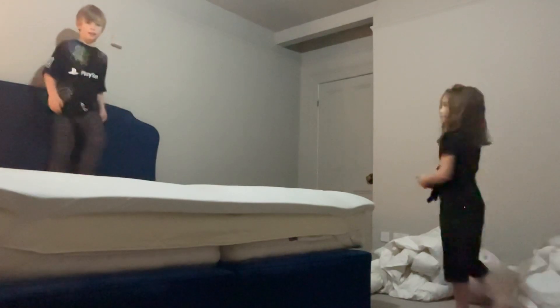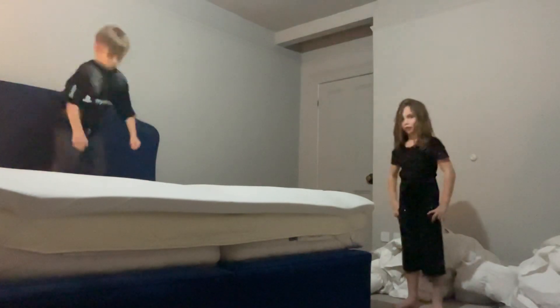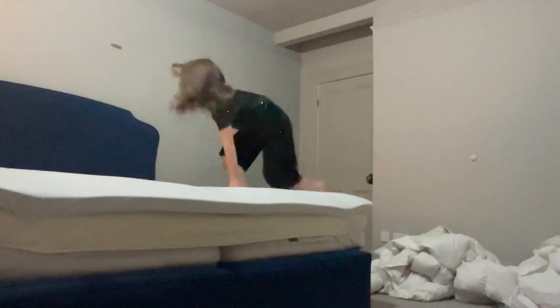First up is a roly-poly. This one is more clean, if you say so. Let's try that roly-poly again. Once you're full then we are going to move onto our cartwheel.